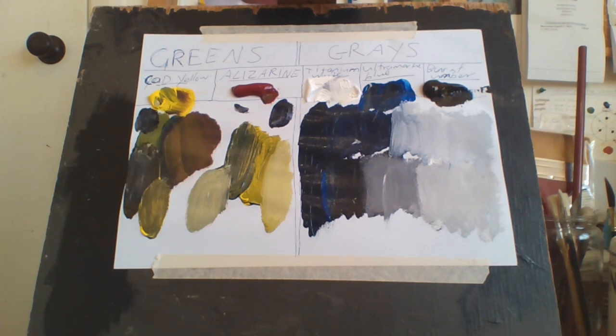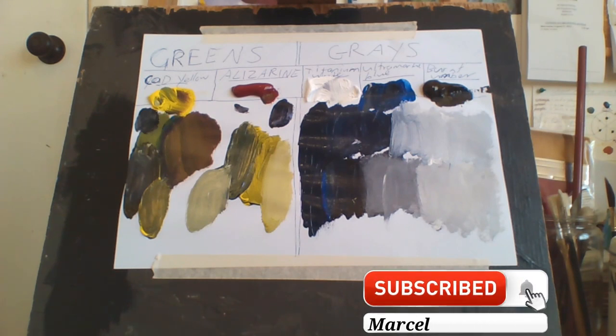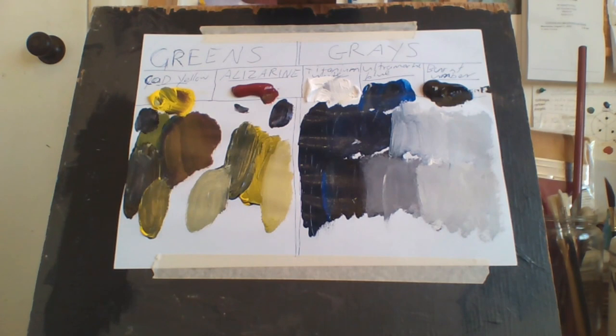The best way to mix your own greens is with a lemon yellow or Cadmium Yellow Light with Ultramarine Blue or Phthalo Blue — they work well. Prussian Blue is a good option too. To mix my own blacks I use Ultramarine Blue and Burnt Umber. This keeps it nice and simple rather than buying lots of different tubes of black and green, which can get confusing. Hope you enjoy the video — like, share, subscribe and hit the bell. Catch you later!